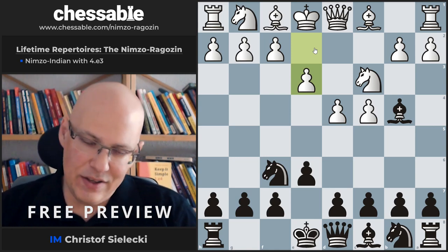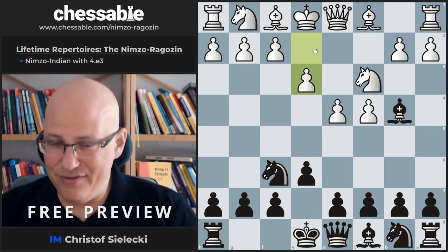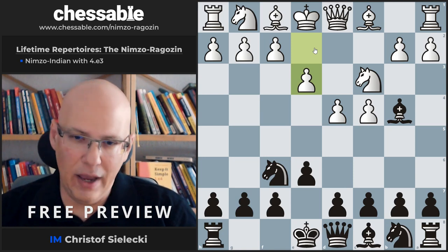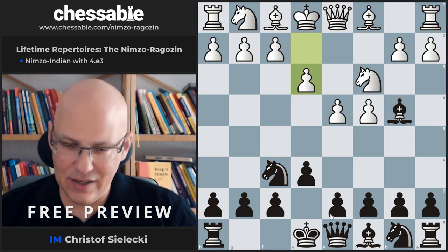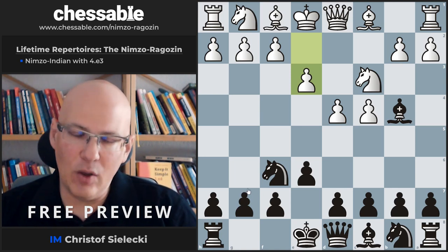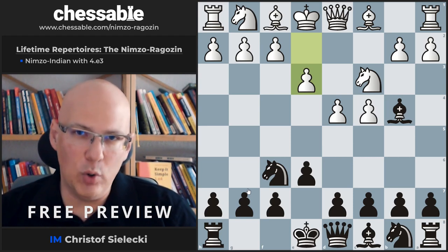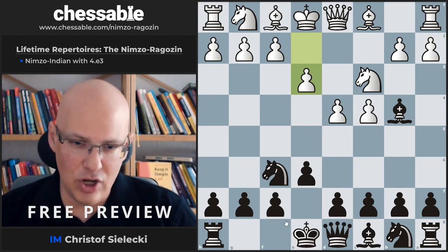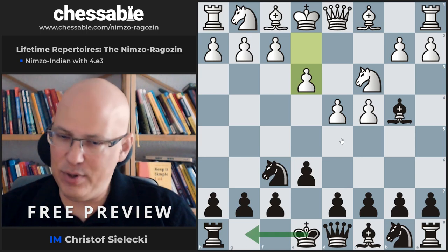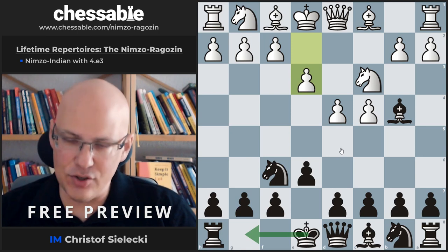What is our choice against e3? Black, as usual in the Nimzo, is very flexible. You can play basically every pawn move that makes sense and you can castle. With our repertoire approach of usually playing d5, the moves that mostly come into consideration are castling and then playing d5, or playing d5 immediately. The move d5 immediately, however, has a drawback.